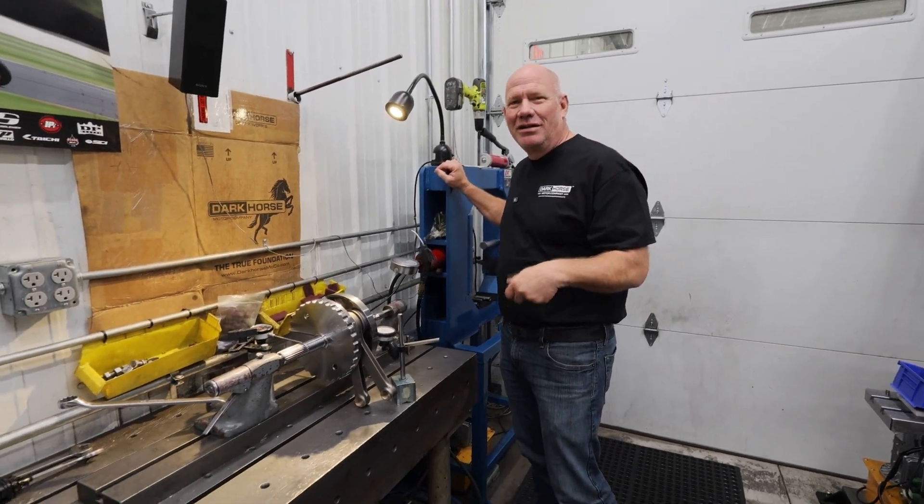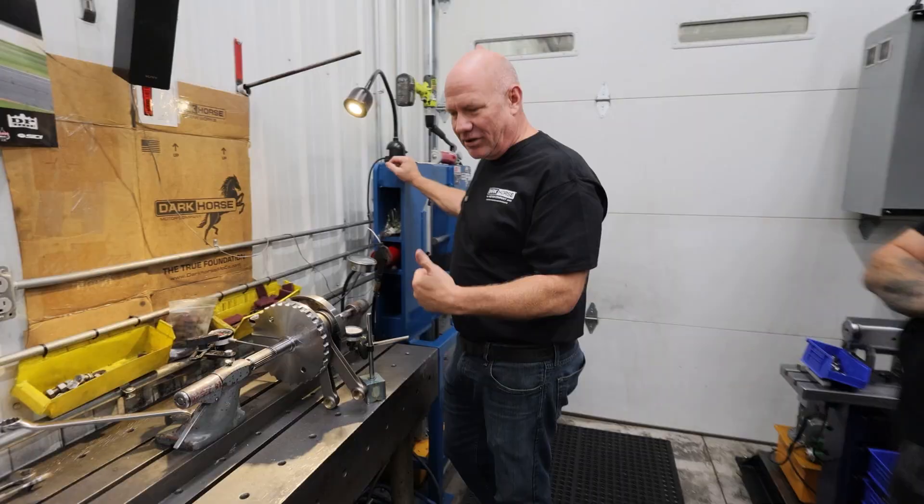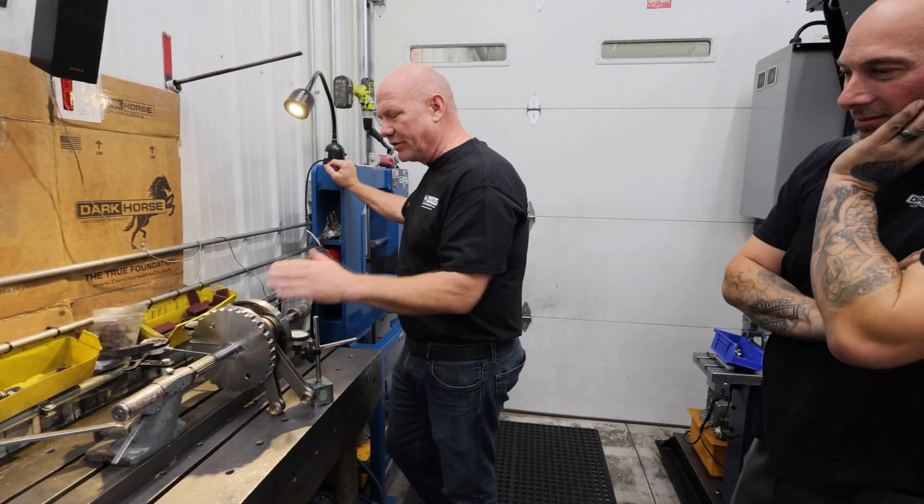John here, Dark Horse Motor Company. Dave, you don't have to stand that far back, for God's sakes. You did this — you should be proud of it, right?